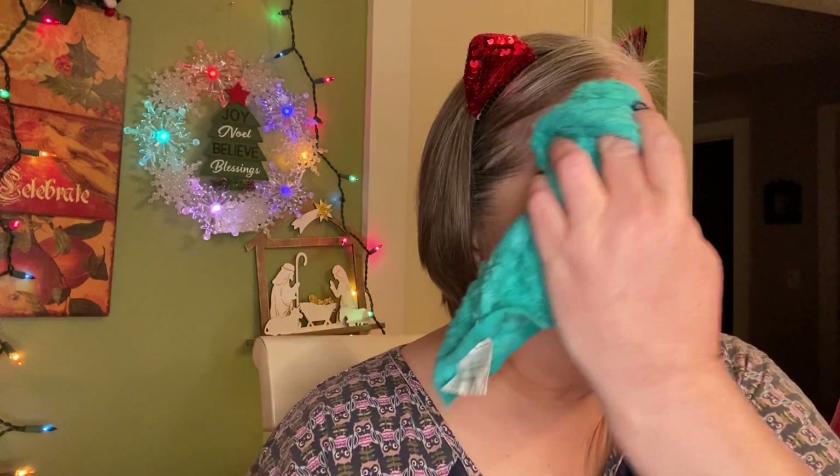Bubble Sheet Mask — I've never done a Bubble Sheet Mask! It says: unfold the mask and dampen the face, place onto the face, aligning with the eyes, nose, and mouth area. Leave on for three minutes; it's going to start to do these little micro bubbles. I brought a washcloth to moisten my face and then also to wash my face when we're done.